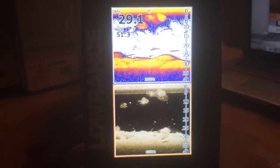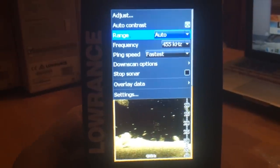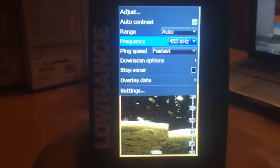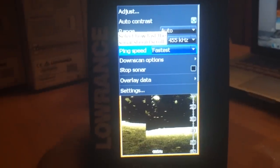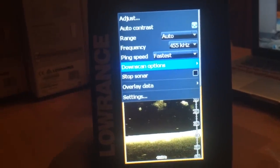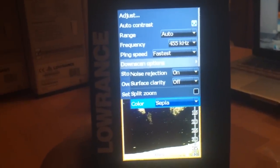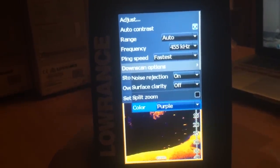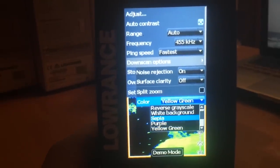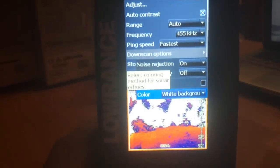Hitting menu once gives you options like range in feet and frequency selection. Right now it shows 455 and 800 since the transducer isn't plugged in, but you also have options for 83 and 200. There's ping speed, downscan options, noise rejection, surface clarity, split zoom, and you can change color tones. Options include purple, yellow-green, reverse grayscale, and white background — the white background really creates a lot of pop.